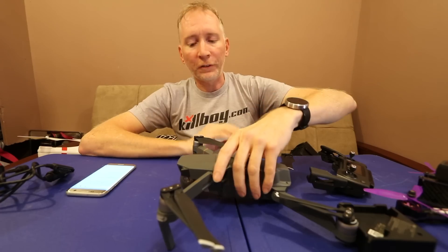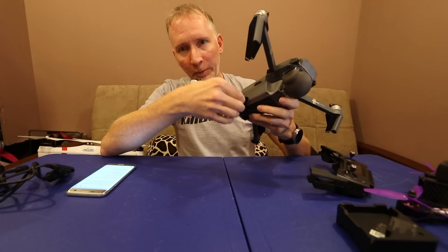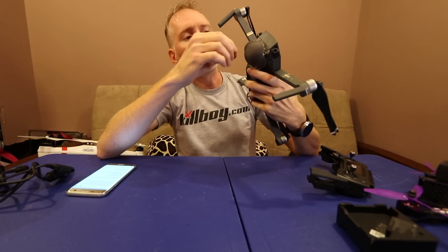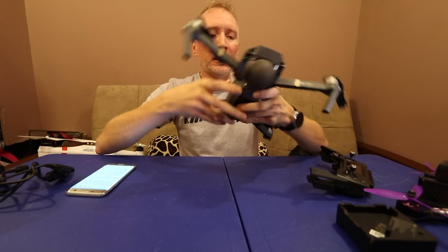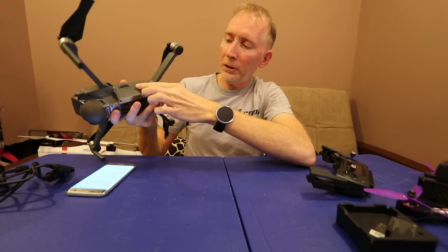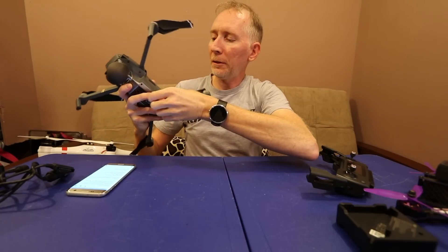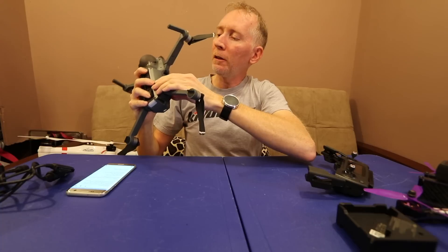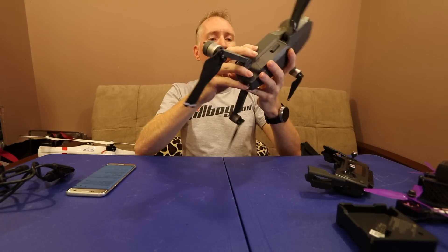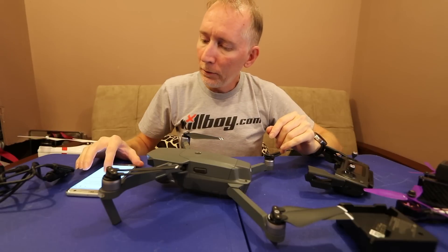Getting the micro SD card in and out requires extending a leg and opening a clip on a rubber door that will probably fail over time. If it's all folded up, the legs are in the way so you have to move a leg back out of the way. It seems like it would be easier if it were up by the camera, but it's not a huge deal. There's also a micro USB port on the other side behind another rubber door where you can plug the drone straight into your computer to get the video off without removing the SD card.